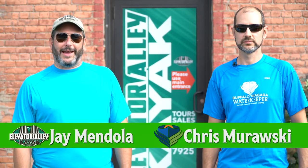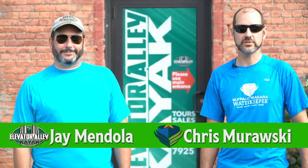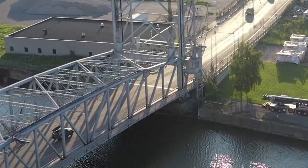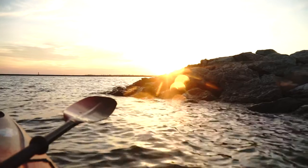Hi, I'm Jason from Elevator L.A. Kayak, and I'm Chris with Buffalo Niagara Waterkeeper. We're here today to show you the proper techniques for car top transportation of your kayak. At Buffalo Niagara Waterkeeper, a large part of our mission is connecting citizens to their water — and what better way to connect with your water than to paddle your kayak in a safe fashion.